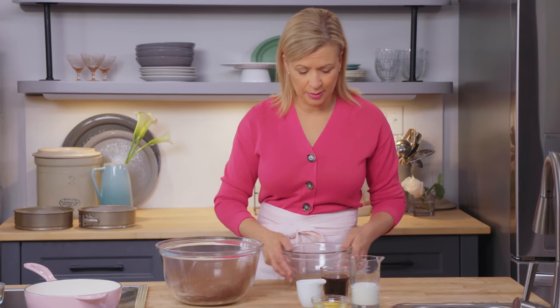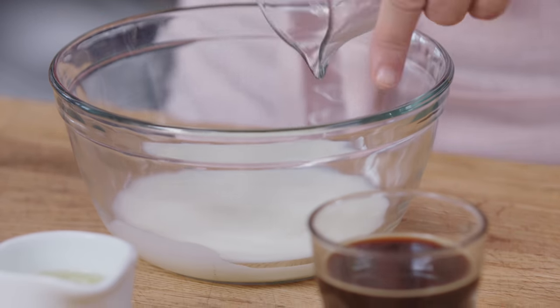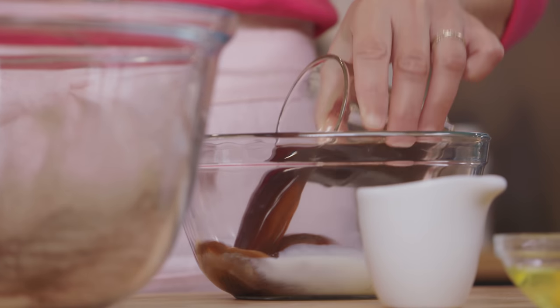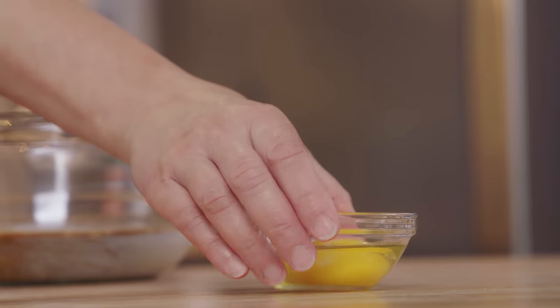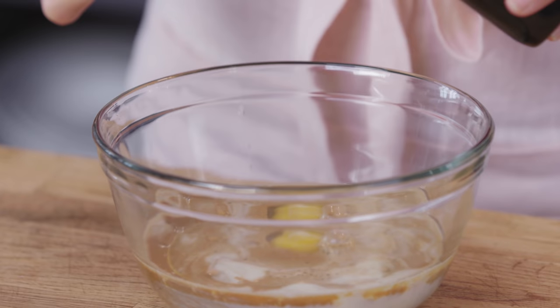And now for the liquids: half a cup of buttermilk, half a cup of hot coffee, a quarter cup of vegetable oil, a single egg, and a teaspoon of vanilla.